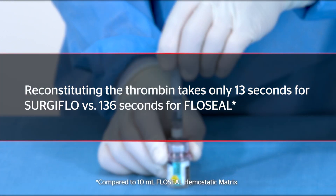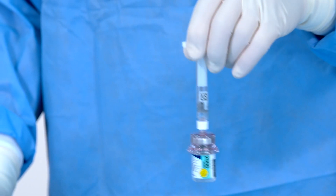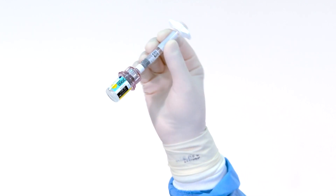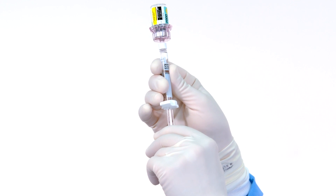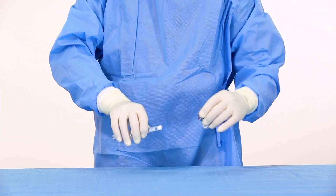Reconstituting the thrombin takes only 13 seconds for Surgiflow versus 136 seconds for FlowSeal. Gently swirl until the thrombin solution is clear. The thrombin dissolves instantly with very few bubbles. Draw up the thrombin solution into the needle-free syringe, then disconnect the syringe from the vial adapter and set it aside.